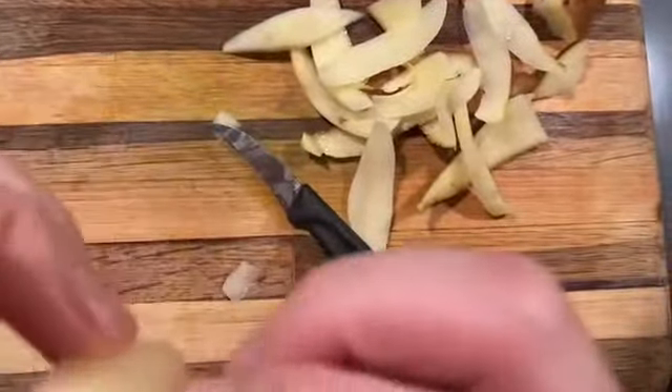Now, let's count these sides: one, two, three, four, five, six. I need one more. So it's not quite there yet — one, two, three, four, five — still short.